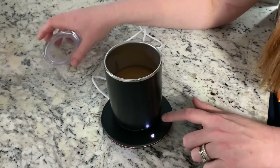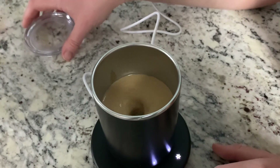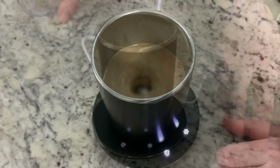It even has a little lid here. I'm going to go ahead and push my stir button — you can see how it stirs it up. So cool, and just really practical and useful as well.